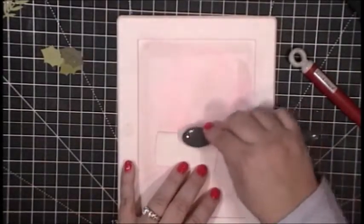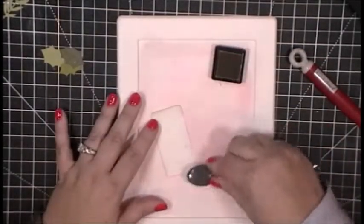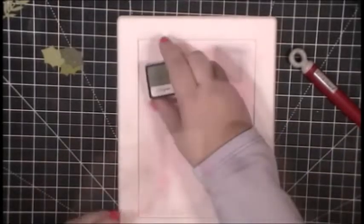I am adding a little bit of ink to that section as well, just to kind of pull it to the foreground so that you can see in real life and in pictures that it does have a little bit of dimension to it.